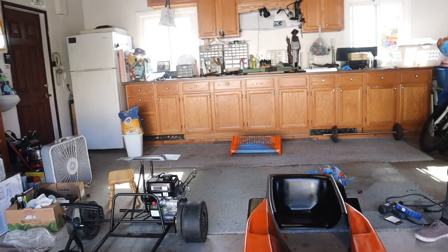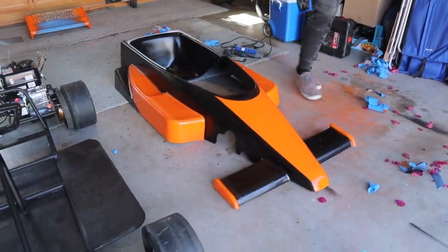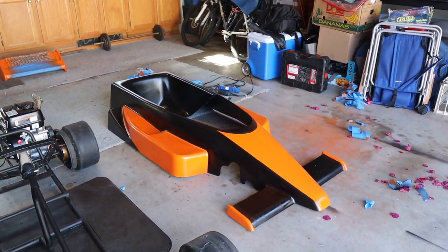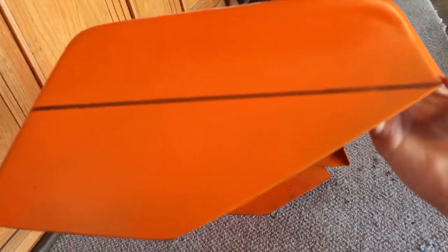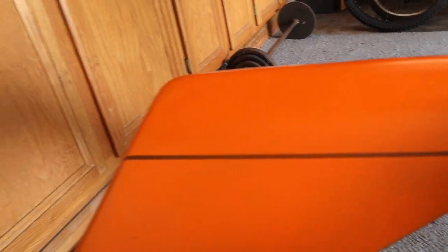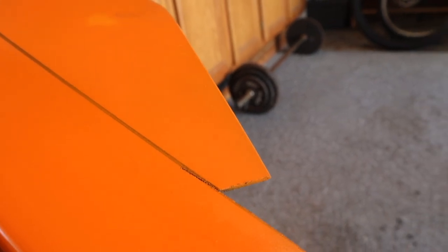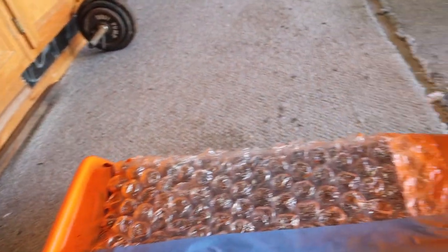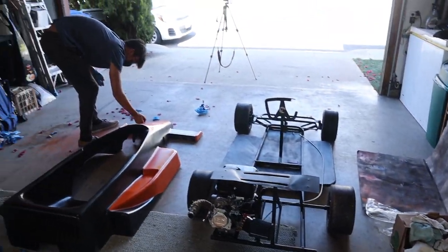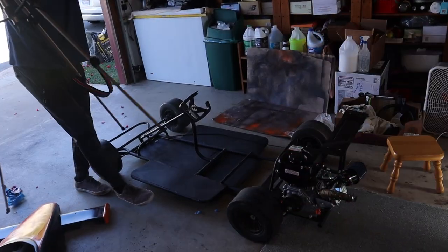Can we throw the spoiler on to see how it looks? We still need to finish it first. Basically, the spoiler was too long so we marked where to cut it at the body line — it's going to look really good. We started cutting it in the second episode but our drill bit quit, so with a new bit we're going to finish that up. While Jeffrey works on cutting the spoiler, I'm going to work on getting the steering wheel off.